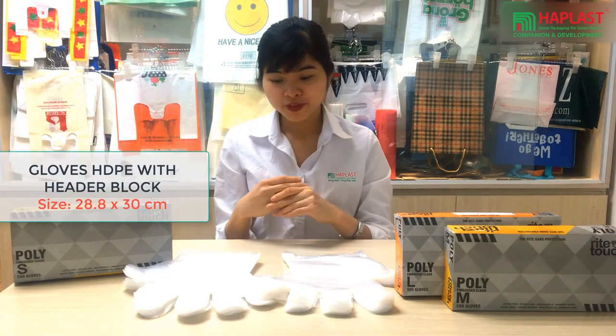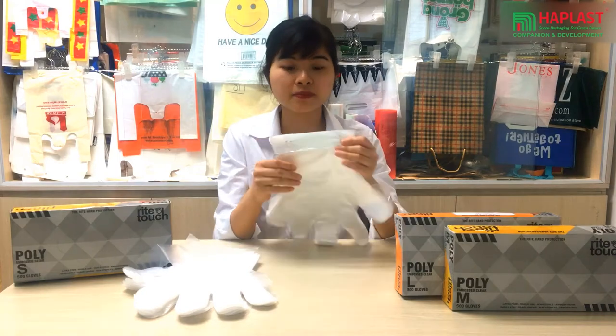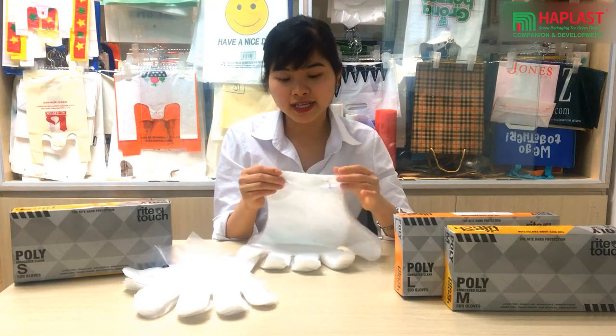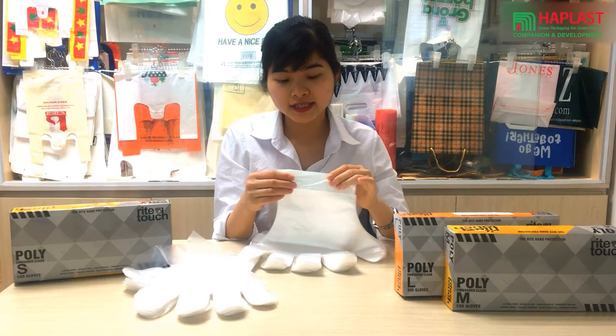And now we have an embossed glove made from HDPE and header block, with large size and header block options available.